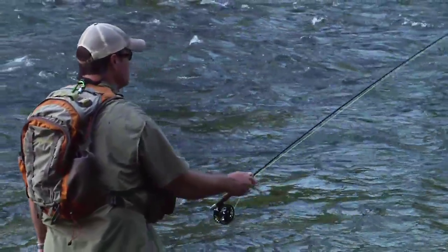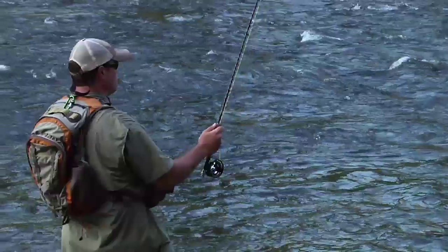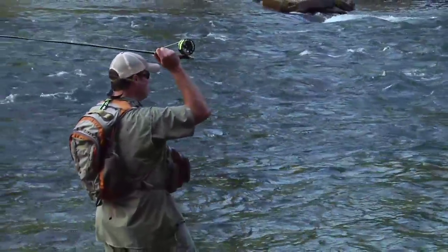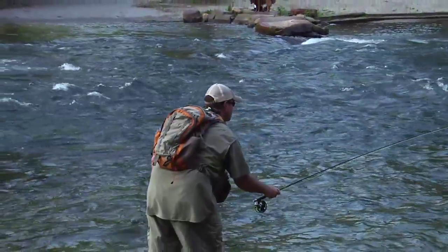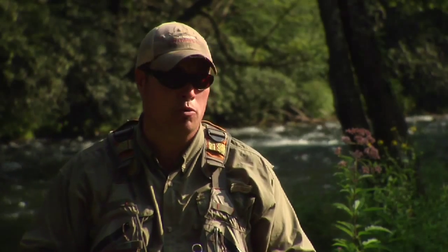Beginners can be like, it looks like I'm doing the same thing you're doing but I'm not getting bit. Well, presentation is everything. The best thing to tell somebody is just practice — practice makes perfect. It's not something you're going to get in two hours. You may get it out there and it may splash on the water. A good cast, a light presentation, is very important, and that just comes with practice. The more you do it, the better you'll get at it.